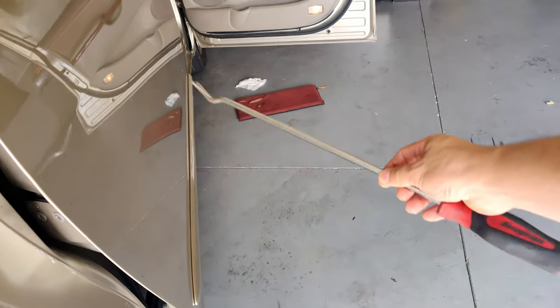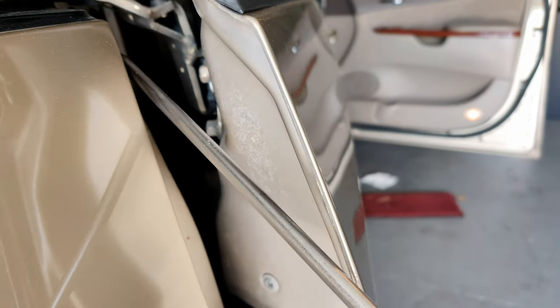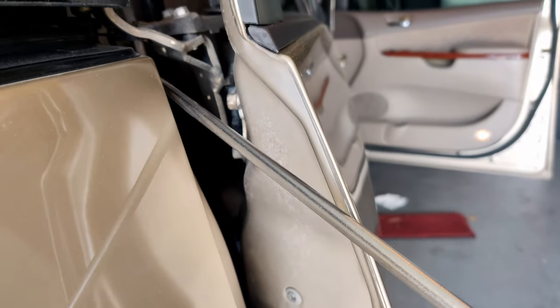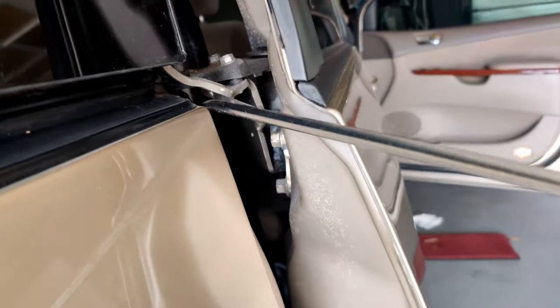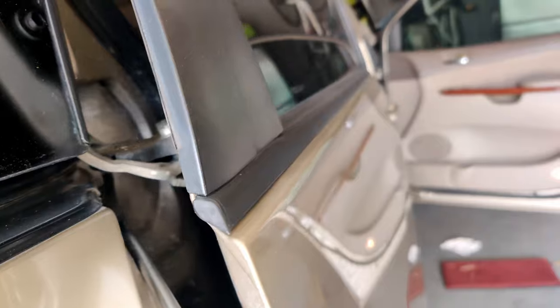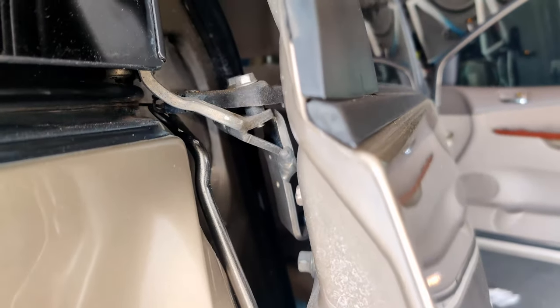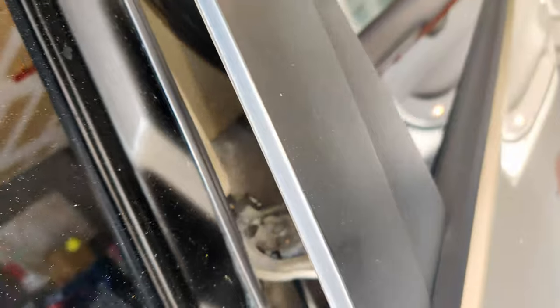With this tool right here, I'm actually going to pull on the cable and go ahead and cut it. It could be very tricky to get in there, but like I said, it's not impossible. There we go. Let's see if we can get a shot of it right there. I'm going to go on the inside of the car and see if I can cut it.